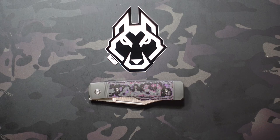Jake here with Uncommon ADC checking out the Jack Wolf Knives Gunslinger Jack. This is the first ever locking knife from Jack Wolf Knives. They're known for their traditionals, so really excited to check this one out.